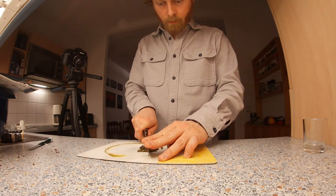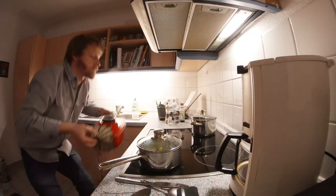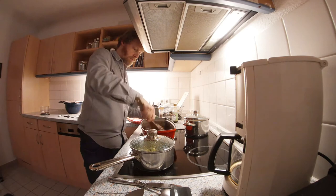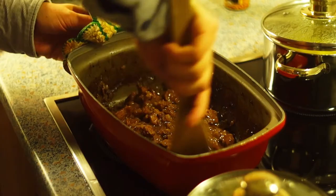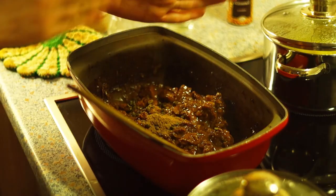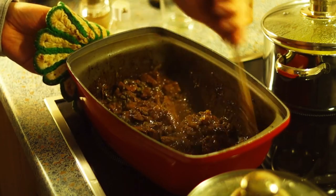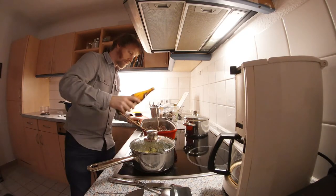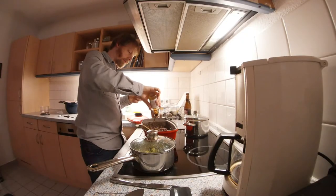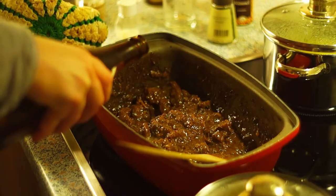Just before the goulash is ready, chop the capers a bit. Remove the roasting pan from the oven and unstick the thickened sauce. Add the capers as well as the caraway and stir. If the goulash is too thick, thin it with more beer. Then season to taste with soy sauce, salt, pepper, marjoram, and maybe some more beer.